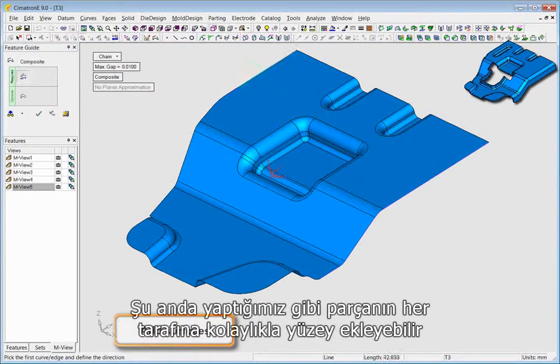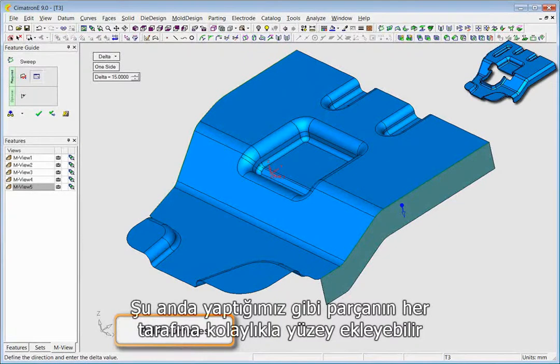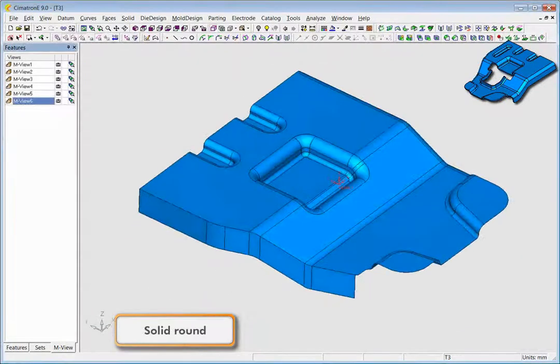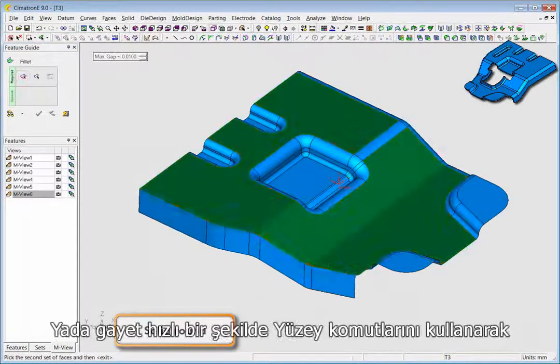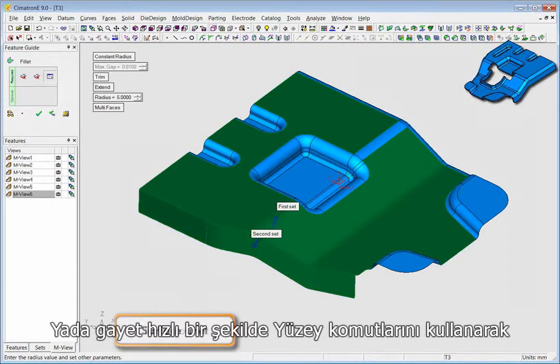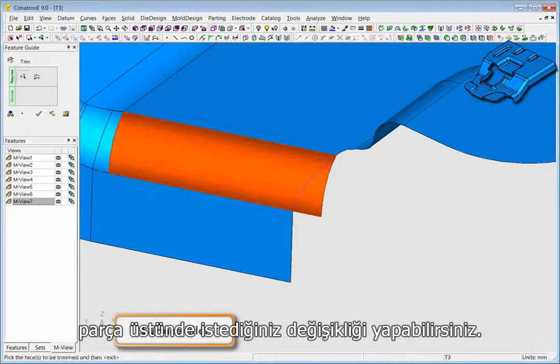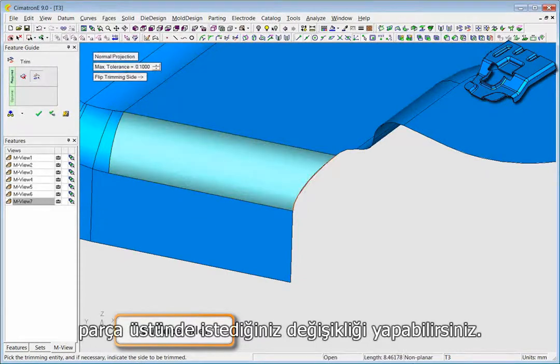When you add a surface to the skin, as we are doing right now on both sides of the object, you can perform a solid operation to round the joint, or you can perform a surface operation and quickly make modifications using a rich set of surfacing tools.